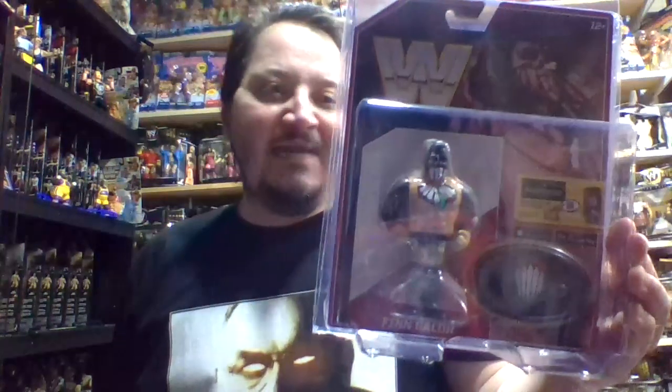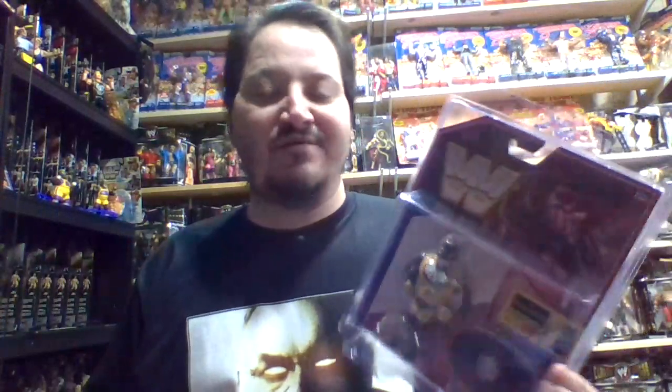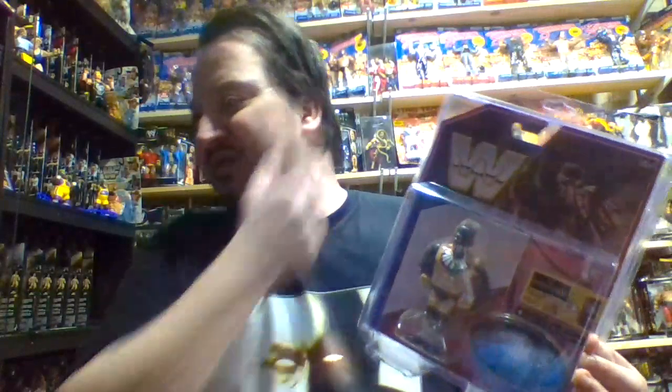If I go out right now on eBay and try to buy them loose, you're probably looking at anywhere between $50 to $125 for any of these figures loose, and I absolutely refuse to pay that kind of money for a single figure. If I go out and purchase like 20 loose figures in a bundle for around $300, that's a different story.